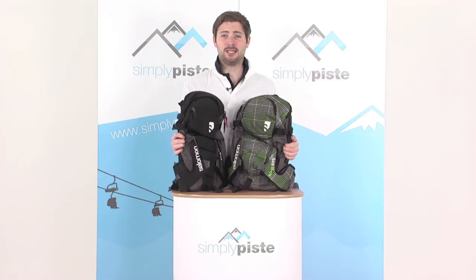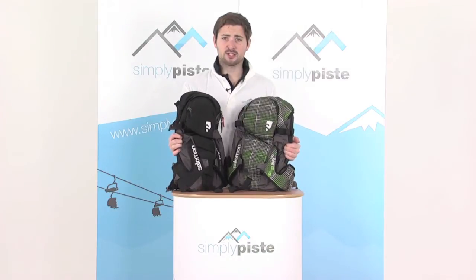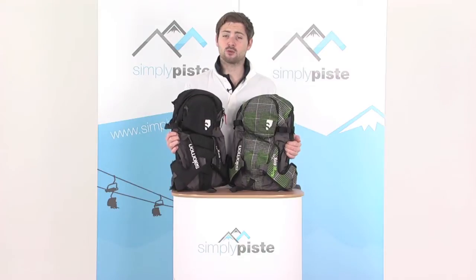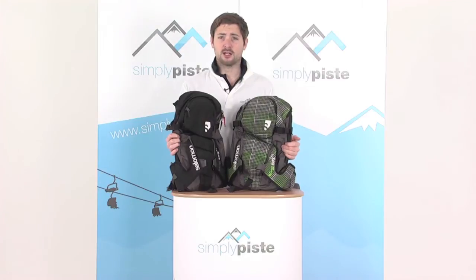Hi, welcome to SimplyPeace.com. In this session we're taking a look at the Salomon Lord 15 Plus 5 backpack. It's a fantastic little backpack, ideal for skiers. It comes in this dark swamp green colour, and we also do it in black as well. They are completely identical other than obviously the colour. So let's go ahead and take a closer look.